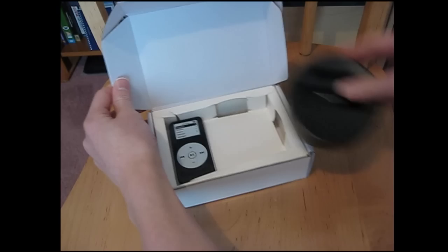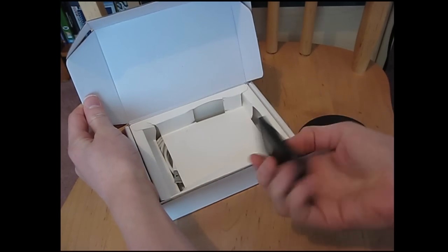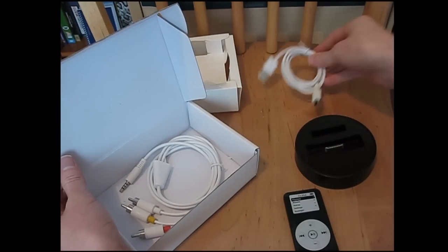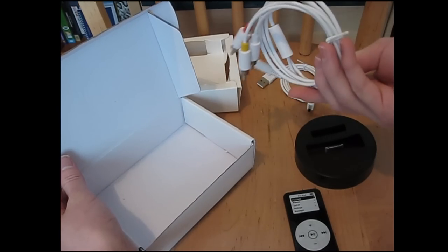You got the docking station right here. You got your little remote — it's a cool little remote. And it comes with a 4-foot USB cable and a 3-and-a-half-foot AV cable.